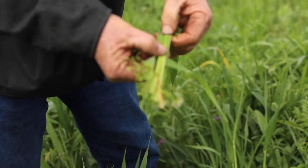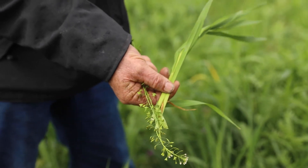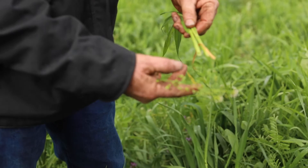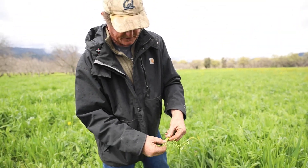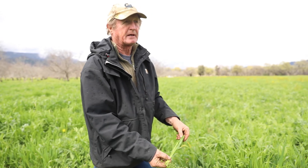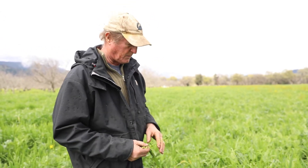You'll see how the stem is just crushed. That will stop this plant from moving its photosynthate back down into the root and disturb the flow of nutrients back up into the plant. So basically by crimping this stem — just breaking it, not cutting it — we'll be able to have it lie down and become a mulch. We're growing our mulch in place here. That's where we want to go.